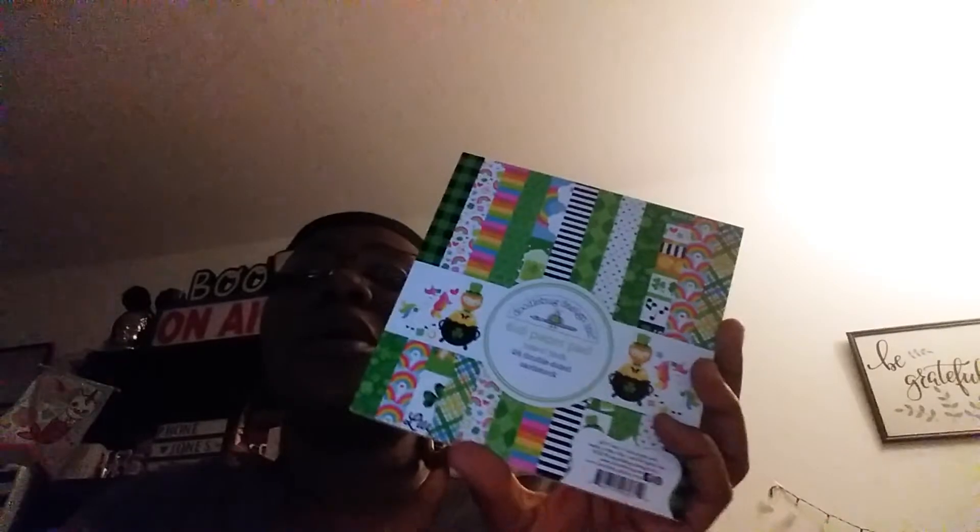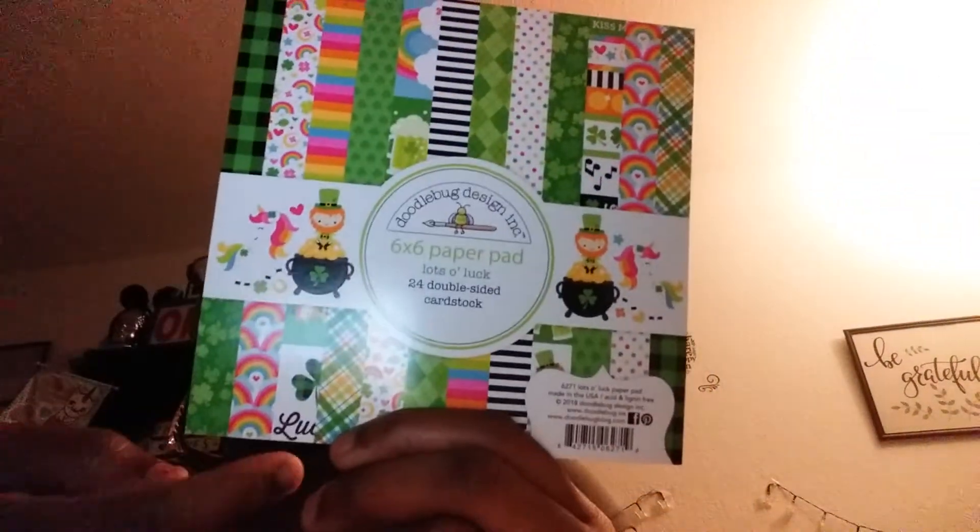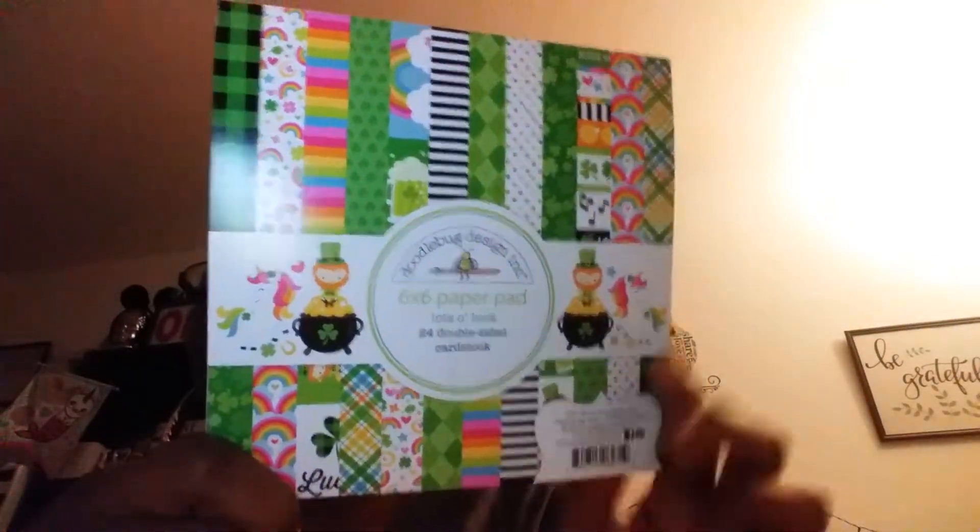I wanted a cute little St. Patrick's theme because I don't have any of those — no St. Patrick's type of theme or leprechaun theme paper pads. So I got this small paper pad by Doodlebug Design. This is the six by six paper pad and it's called 'Lots of Luck.' You get 24 double-sided cardstocks. You can see they're double-sided and the paper is nice and thick.